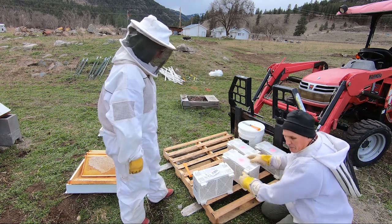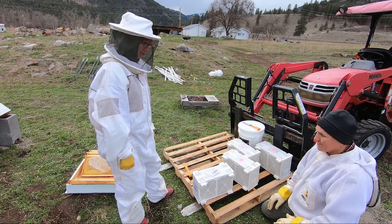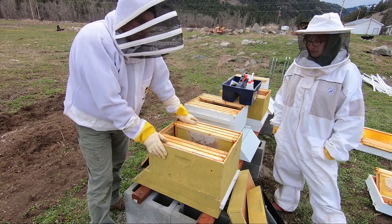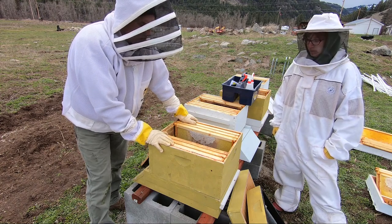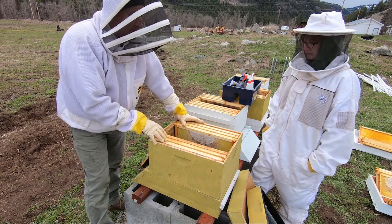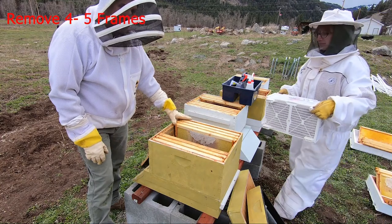We have our four packages apart now. We'll go ahead and reset and start putting them in to the hive. We have the hive set up over on the benches right at the moment. The camera angle is going to be fixed; we're going to be in and out of the way. The first thing we've done is set up our base and our first super — the deep. This is going to be the brood chamber. We've taken out four or so frames out of the middle to give us room to work. The entrance restrictor is in. Good job.